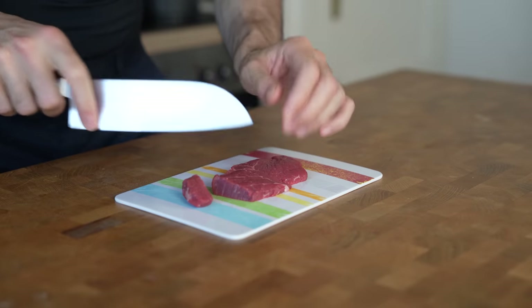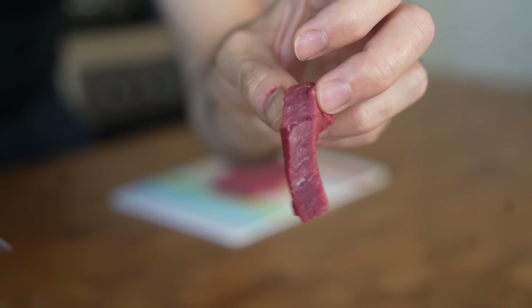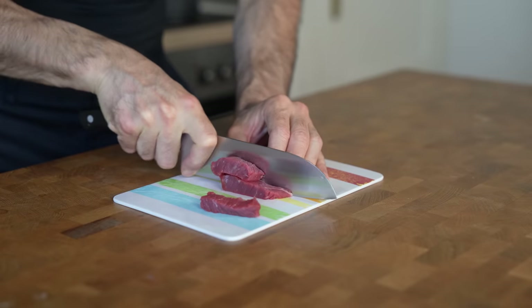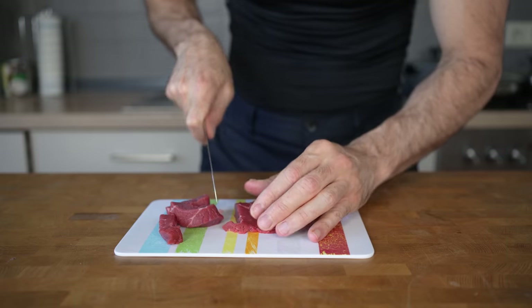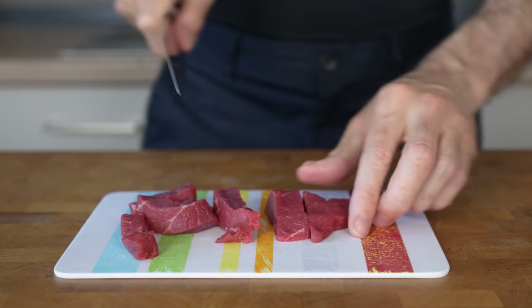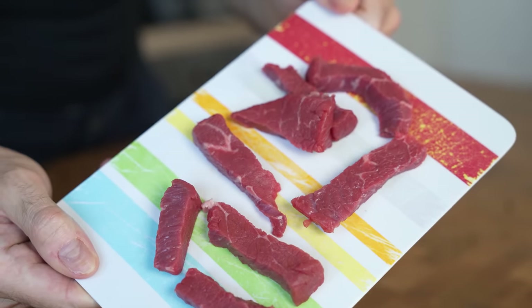First, cut this piece of meat into smaller strips, about 1.5 cm or 1.5 inches thick. Use 100 to 120 grams per burrito. Cutting it into smaller strips not only makes it easier to eat in the burrito, but also allows you to do something that many Asian-style restaurants do with their meat to make it more tender.